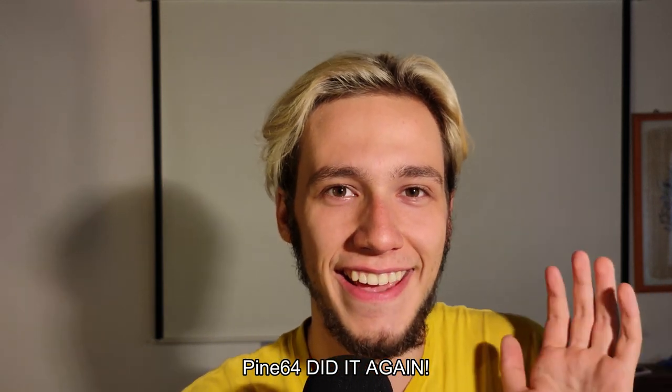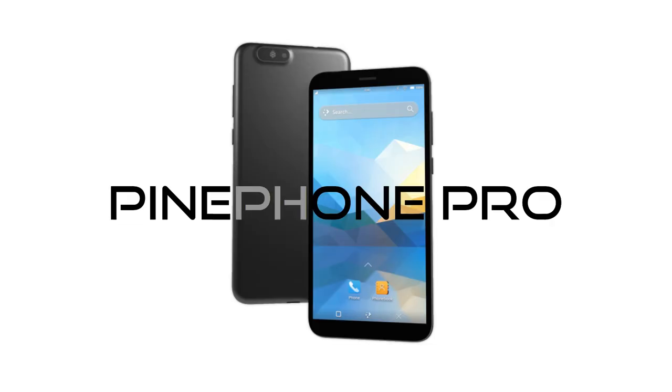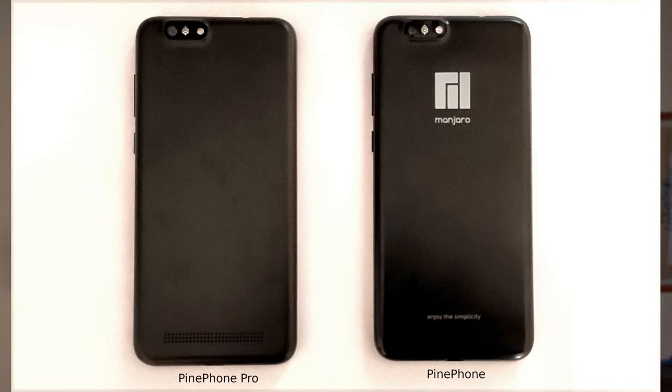Pine64 did it again. Just after I was super excited about the e-ink device they announced, they just announced another device I'm super excited about: the PinePhone Pro. It's very similar to the PinePhone on the outside, but it's much more powerful and has some cool tricks on the outside as well.